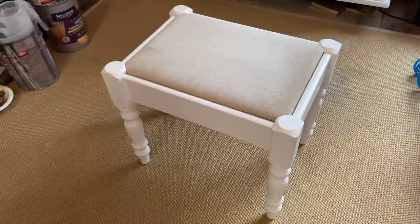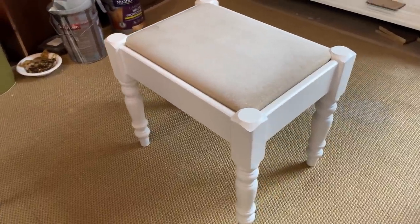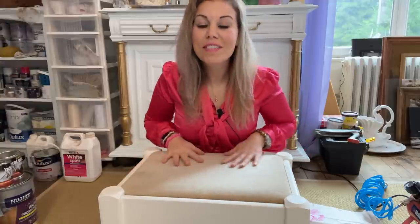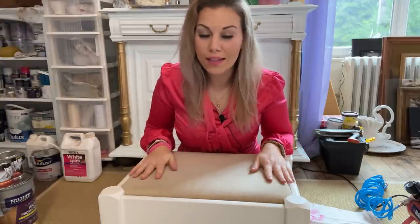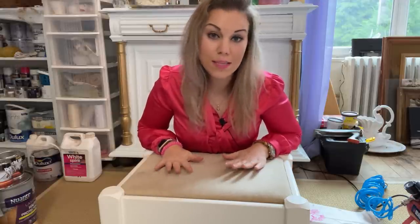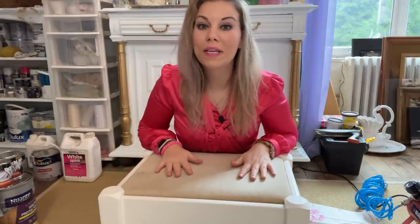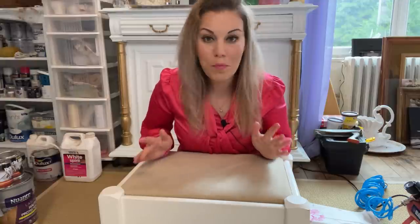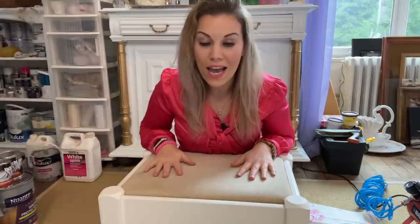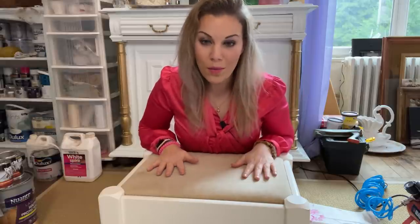I will be starting with something really simple, like this chair. It's really simple to do and it'll give you a rough idea of how to start simple, and then we'll get into more complicated furniture bits, which I have plenty of here, so you can relate to those and get more comfortable with this.